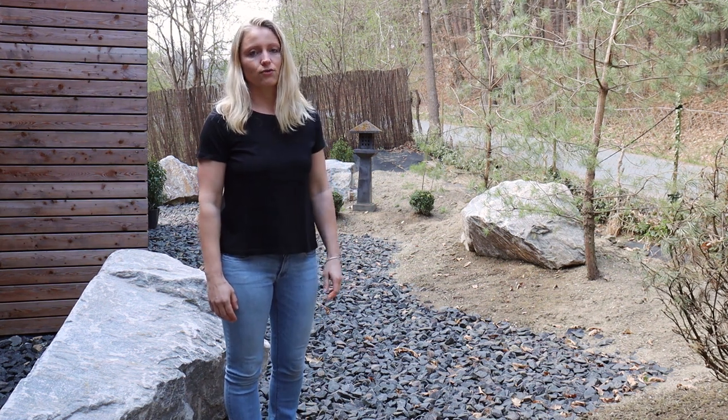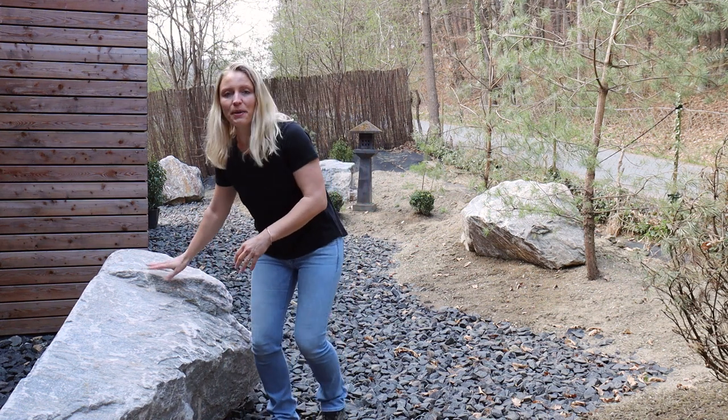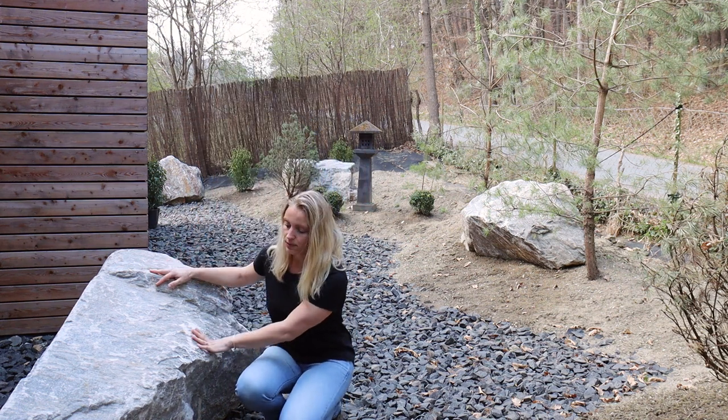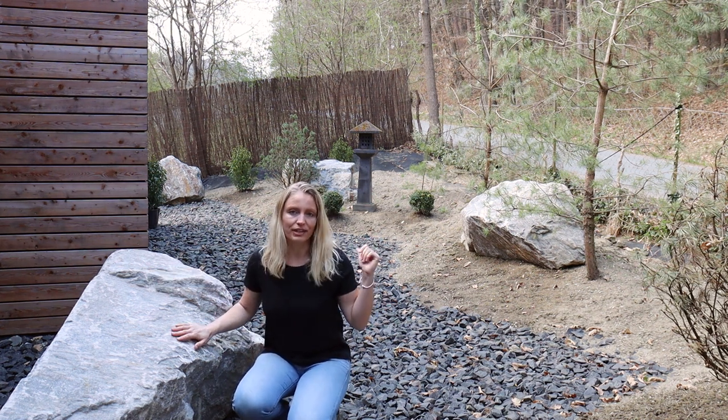Next we had rocks delivered. You can see some in the background, and this very big one right next to me — I think this is our biggest one — weighs about three tons. The other ones are between two and three tons.